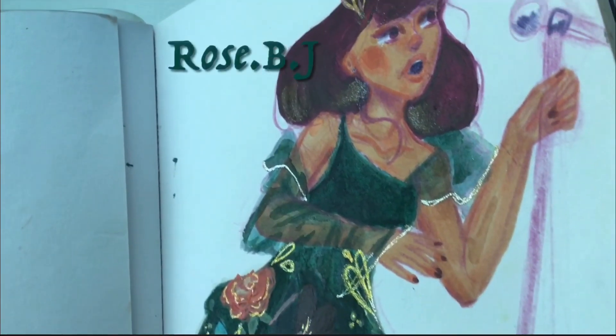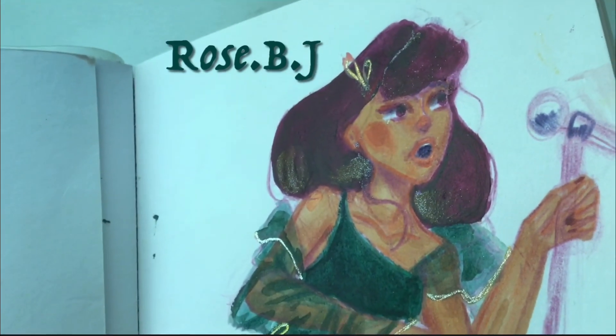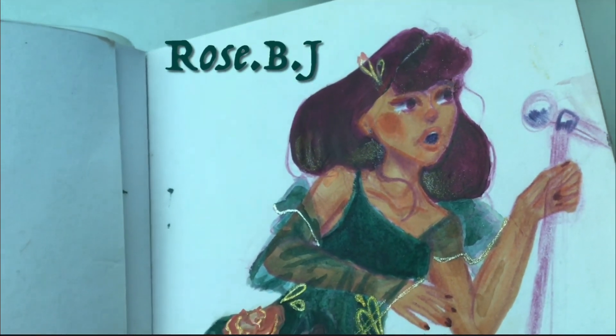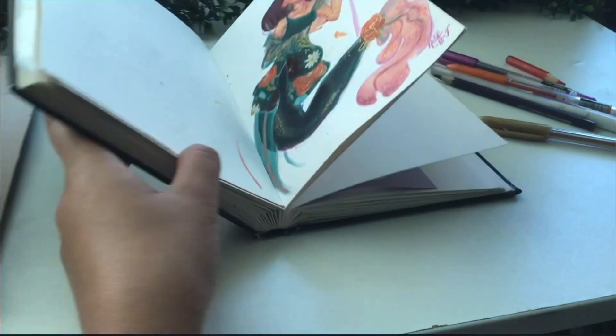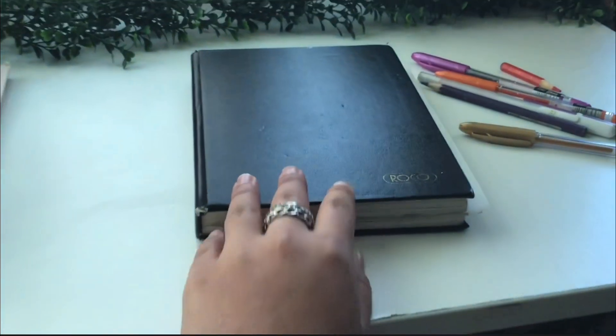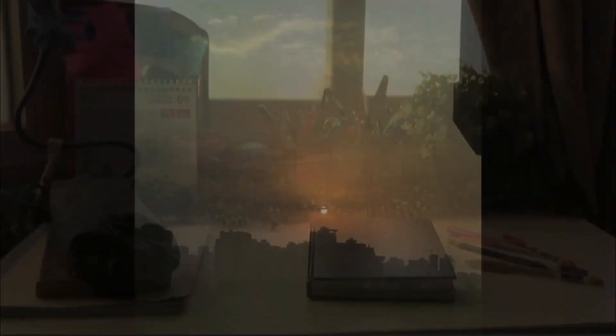I just wanted to quickly tell you guys all of that stuff instead of just disappearing without you knowing why. And all of that has even led to this beautiful painting. I just really love it — I hope you guys love it too. Bye!